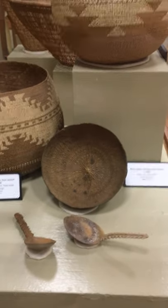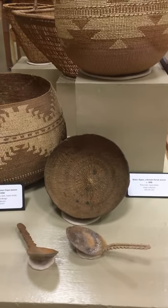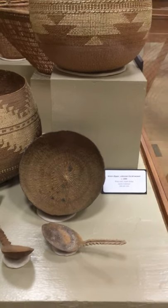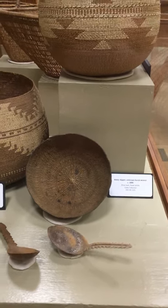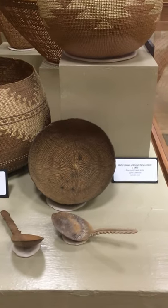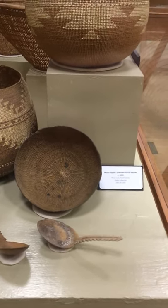And this bowl-looking thing right here is a water dipper. It contains pine root — those kinds of roots also expand with water. So you dip it in the water, it expands, and it becomes watertight. You can drink some water.